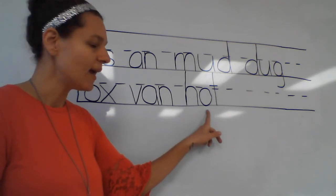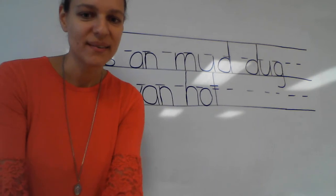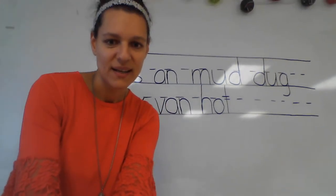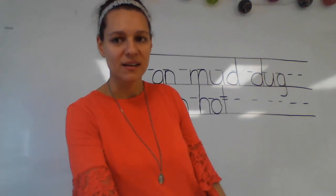It's hot, hot, hot! We'll stop this video for now and we'll do some more spelling in the next one. Go have a little break — good, good, good!